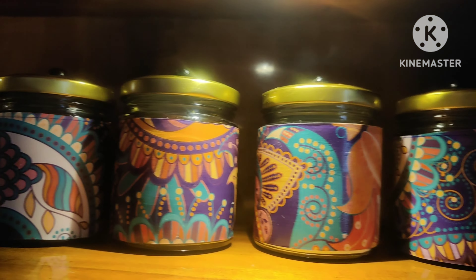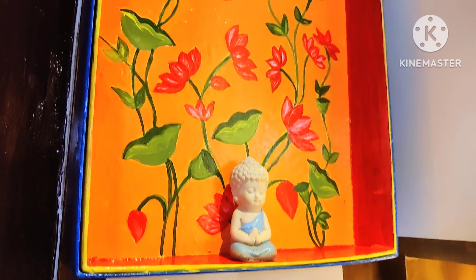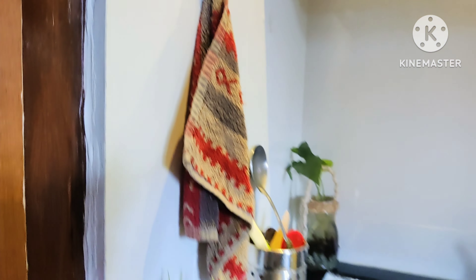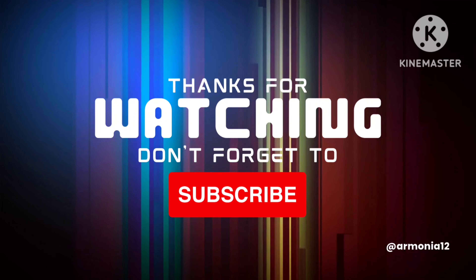It looks so good — so always organize your kitchen and decorate it, it is very important. I feel like this area has become so beautiful. Friends, this was my today's video — I hope you liked it. If you did, please like, share, and comment, and don't forget to subscribe to this channel. I will share more lifestyle-related videos with you. See you — bye bye!